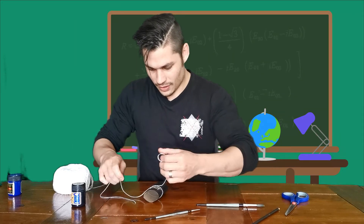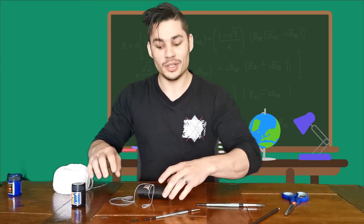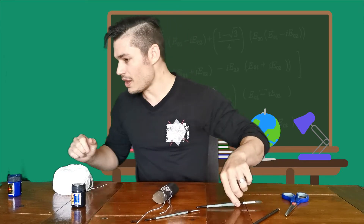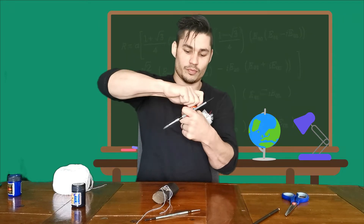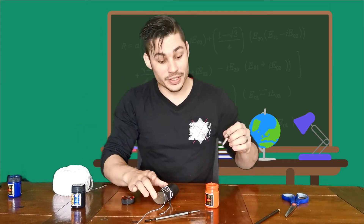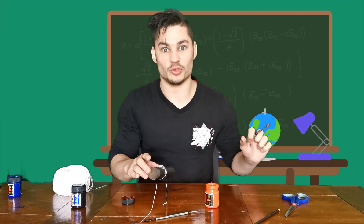Doesn't have to be too tight, doesn't even have to be neat, because every ninja is unique. And all that does is stop us from painting above the line. Orange time. Now depending on how dark you want your ninja's uniform, we can either give it one coat, two coats, three coats, a hundred coats. But just remember, we've got a time limit — those dragons are coming.